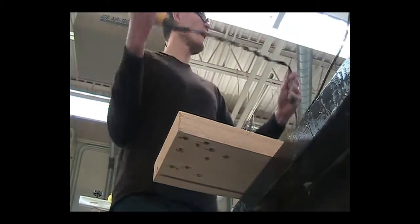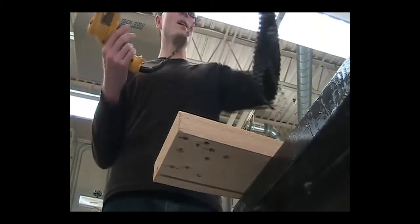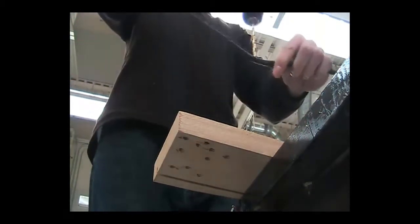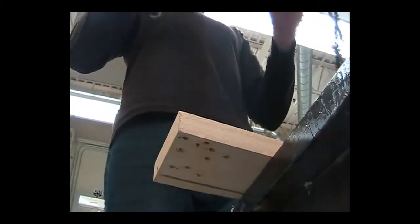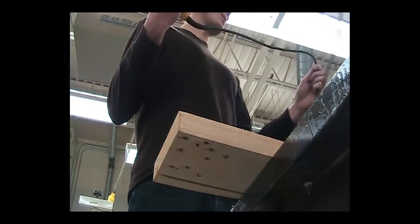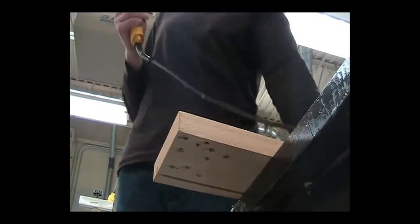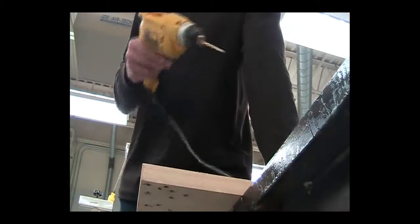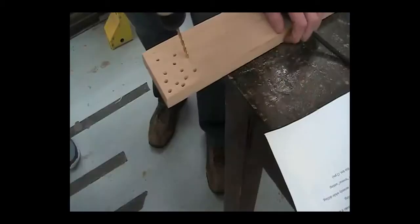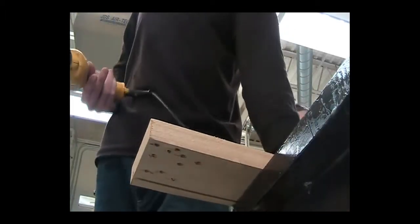Your number one priority — it's not even on this test, but it should be — is to take care of this cord. If we accidentally drill into it, if we cut through the insulation, we are definitely getting electrocuted and going to the hospital. That is a big deal. So step one is to keep this out of our way. I choose to pin it down with my free hand, my spare hand. I'm going to hold this board anyways when I'm drilling, so I just put it under there.